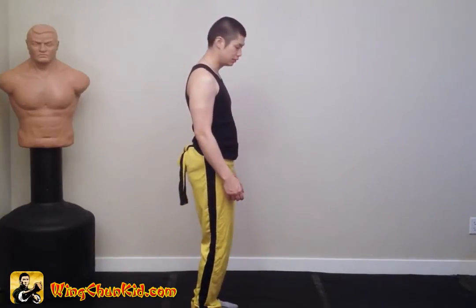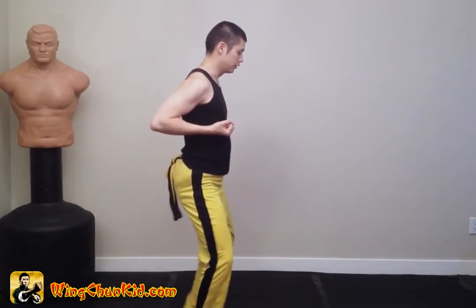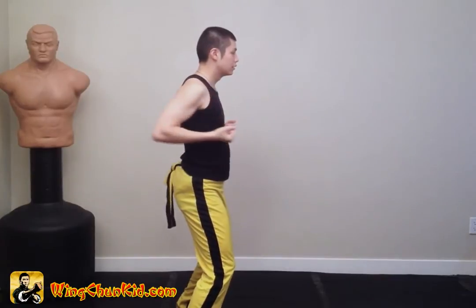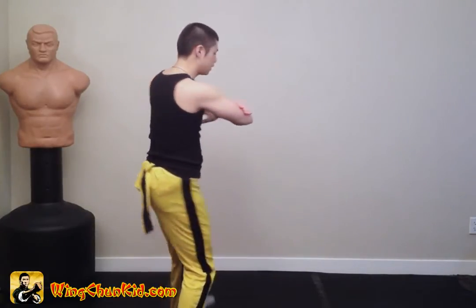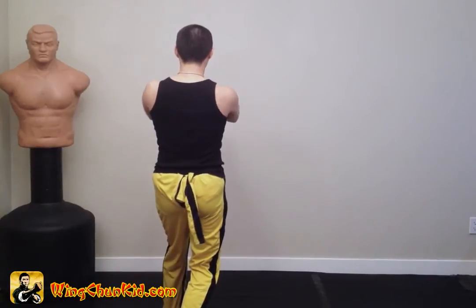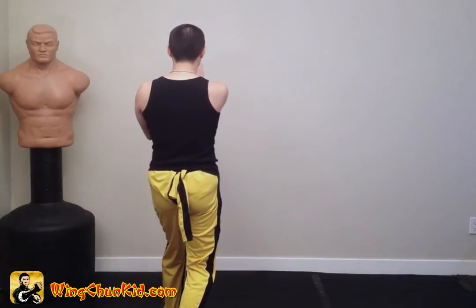From the top: bongsao, sao ki, open your stance, define your center line, high strike, jam sao, do the double lan sao to the right, to the left, bongsao, do the folding hands and palm strikes, and then a single lan sao.